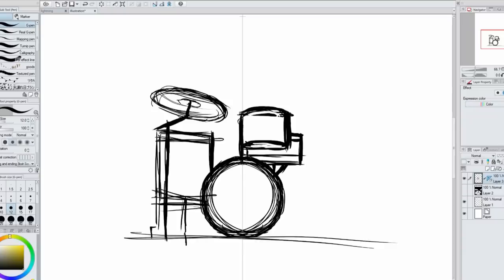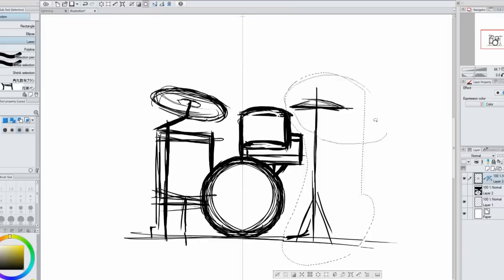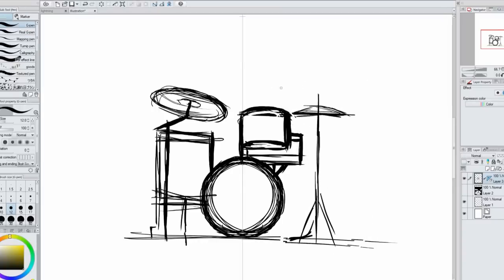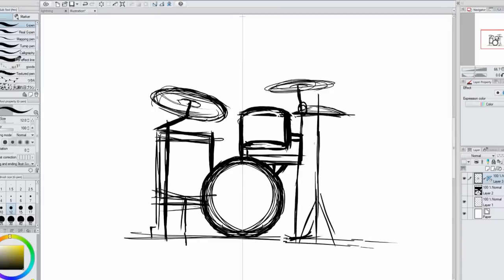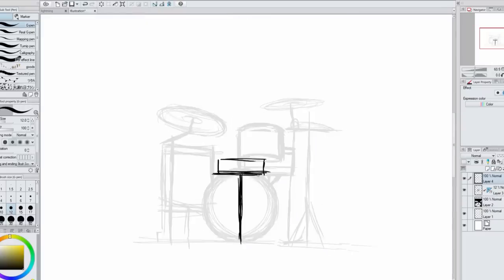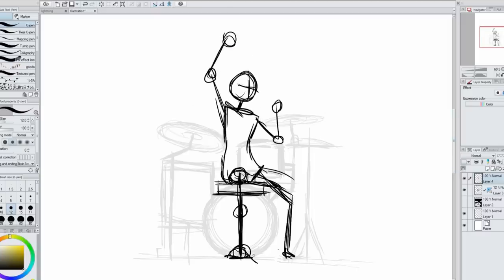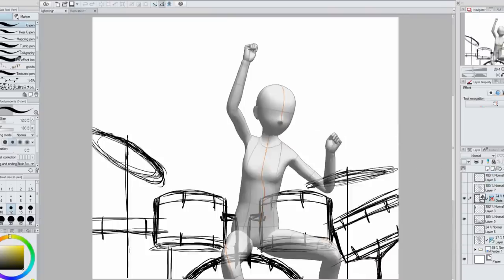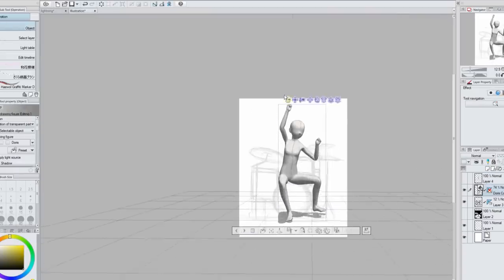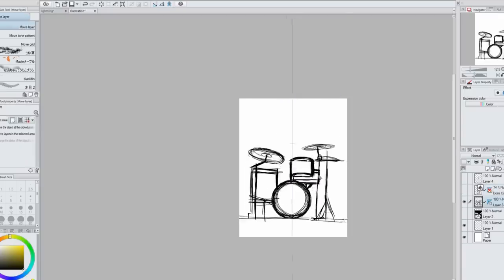So I start by drawing out how I want the drum setup to be and trying to get the different proportions of the pieces correctly. One thing I didn't know is that there is a smaller drum often in between the drummer's legs, and drummers are often turned a little bit so that they can have one foot on one pedal and another foot on the cymbal pedal. So I was just drawing my drum setup trying to figure out where everything needed to be placed and how the character was going to be placed.